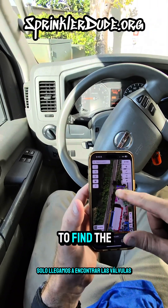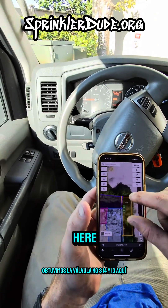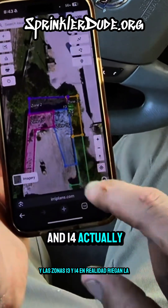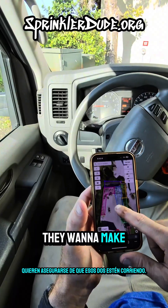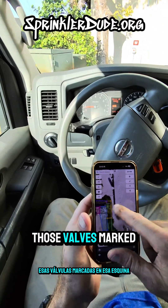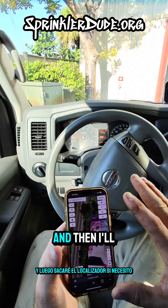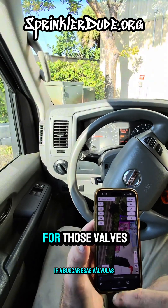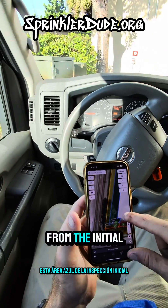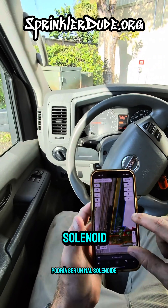We've figured out we're missing irrigation in this corner of the property, which is probably where zone one is - that one didn't come on. I think zones 11 and 12 are also going to be in that area. I did find valves for zones three, 14, and 13 over here. Zones 13 and 14 are the most important to these guys because this is a waste transfer station - zones 13 and 14 actually water the garbage to keep the dust down. We want to make sure those two are running.